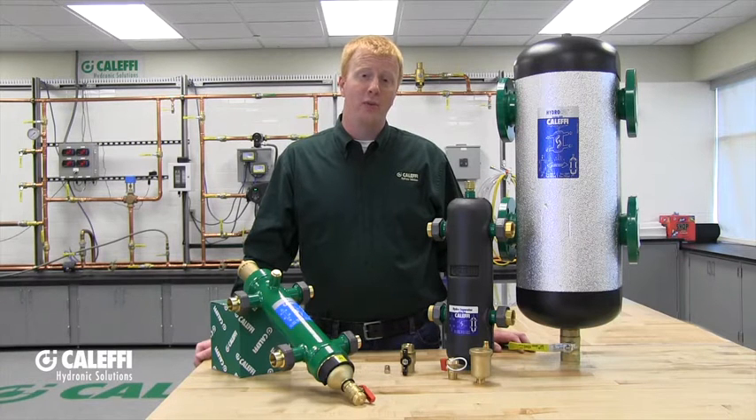Our hydraulic separators are available in 1 through 2 inch in sweat or NPT connections, and 2 through 12 inch in an ANSI 150 flange. Even larger sizes are available — please give us a call if you have any questions about those.